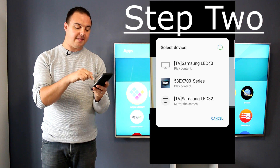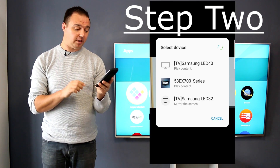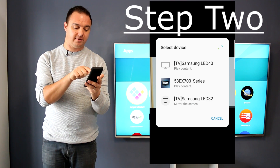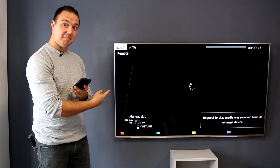Step two: as you can see, there's a list of devices you can stream to. Ours is the second one down — 58EX700 series. Select that, and voilà, you're now streaming direct to your TV.